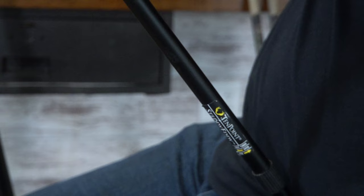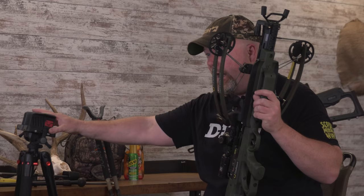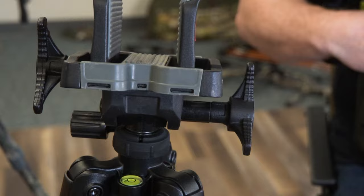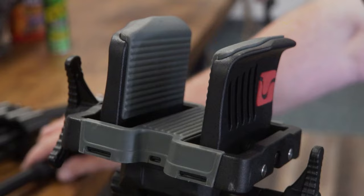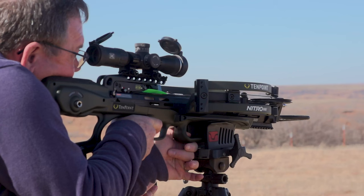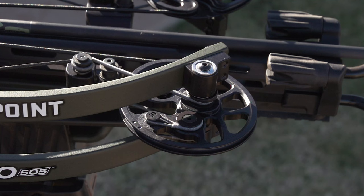Another type is a tripod — a newer type of tripod that will actually lock your crossbow into it. This is extremely beneficial when spot and stalk hunting. You can carry it with you, set it down, and it's all ready to go. Just have it adjusted and ready. It's also extremely helpful in a ground blind.